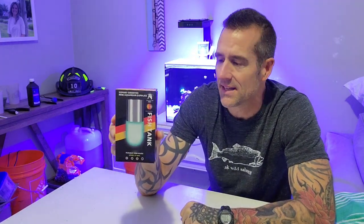Hey guys, alright, I'm here with another unboxing and new product — another budget option off of Amazon.